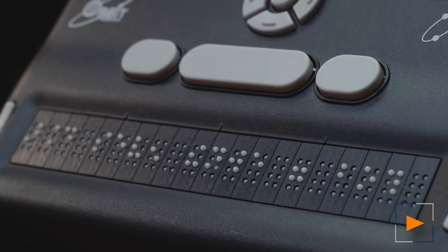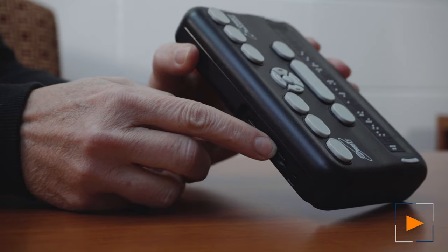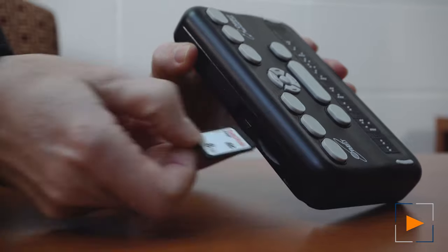When you switch to the standalone function, you don't need to be on the internet, but you do have to access files to teach and practice Braille reading and writing. The device is simple compared to other Braille displays, so the only option for storage is on the SD card via the slot in the back of the device.